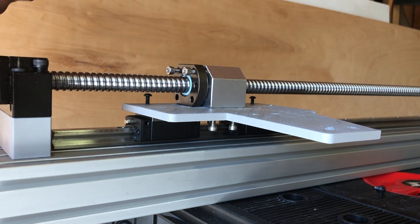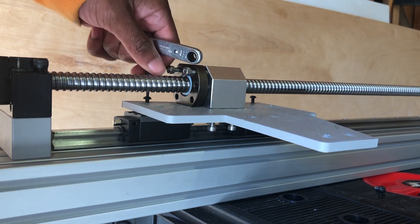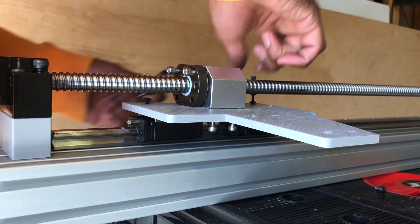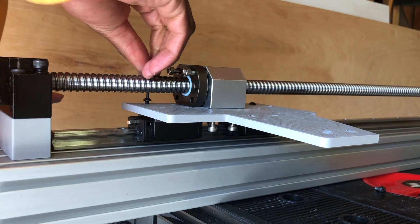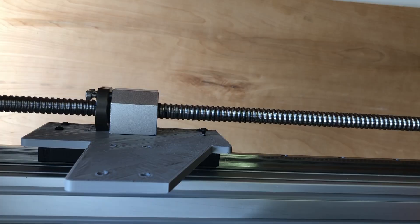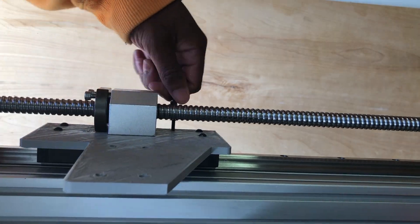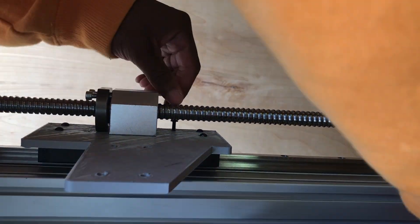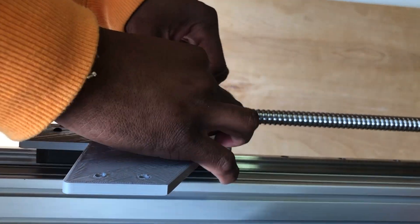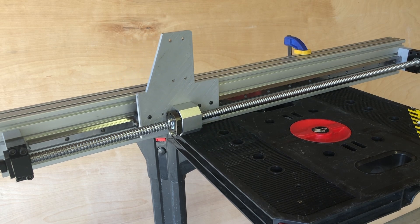The final thing left for me to do was to screw my test gantry onto my HD15 linear carriers. Here's a test of how it all travels, using a drill to turn my ball screw.